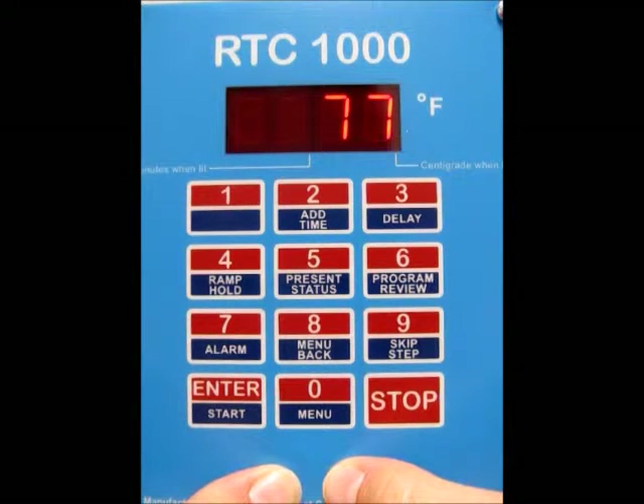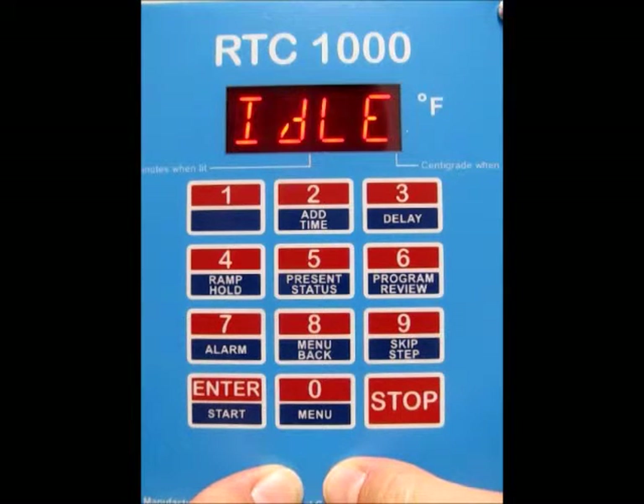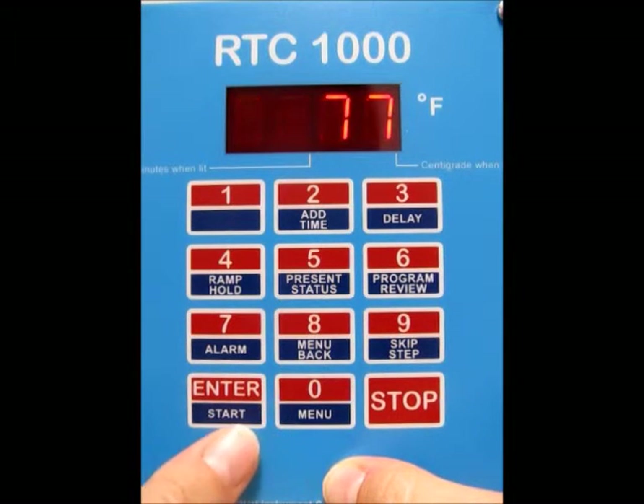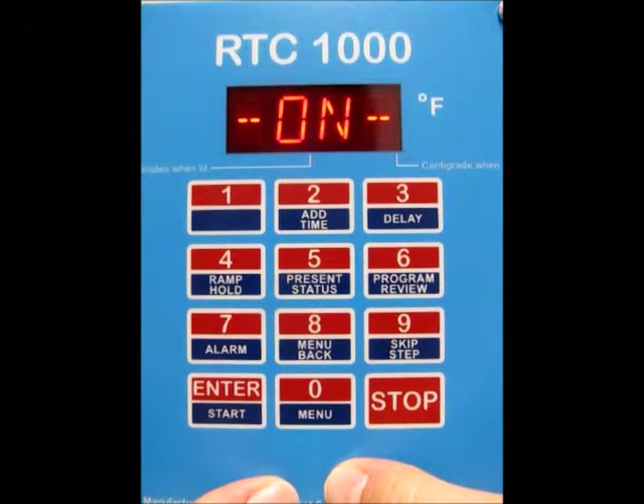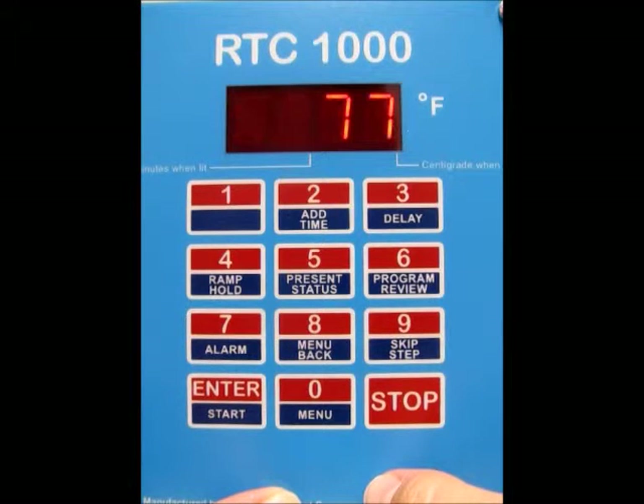Now we're back at idle. Once we're back at idle, you want to make sure that the lid is open and your kiln is empty, and then we're ready to start the firing. We're going to press the Enter Start button twice. You'll see 'on' on the screen, which means the kiln is going to go ahead and start firing.